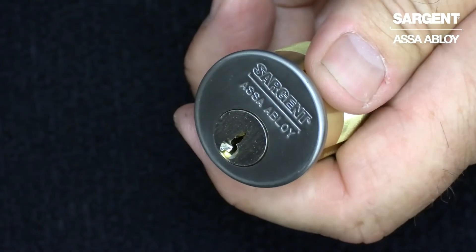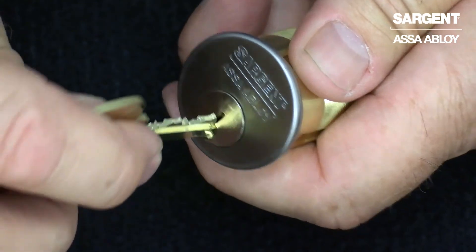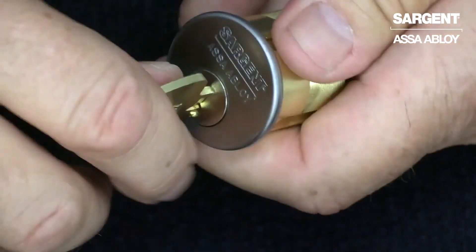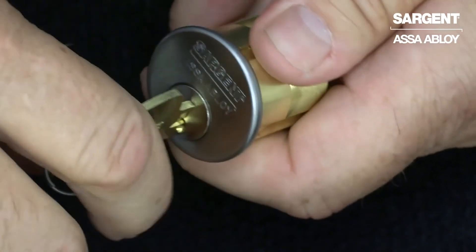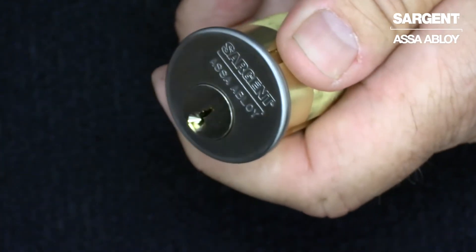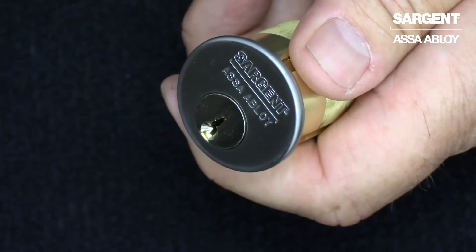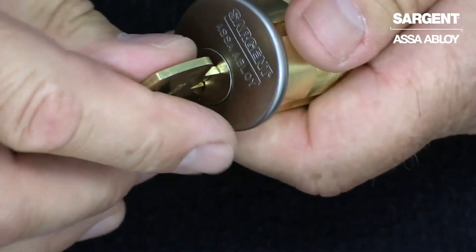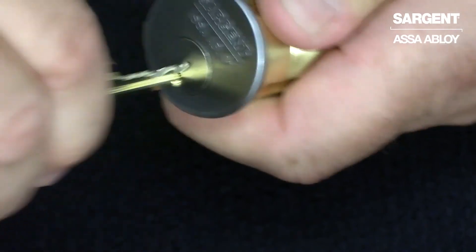Now let's see how the 21 option works. Here's the cylinder loaded with the 21 option lost ball. Here's the construction master key — you see it operates. Now once the change key or day key is used and you rotate it, those ball bearings will be at the shear line and will fall into one of those prepared pockets. Once the change key is used, the construction master key will still enter but it won't turn because those balls have fallen.